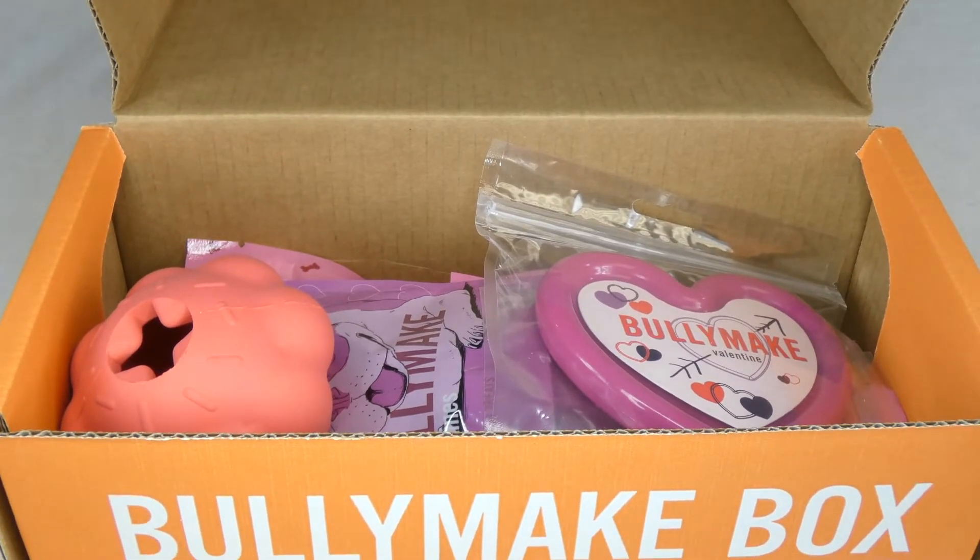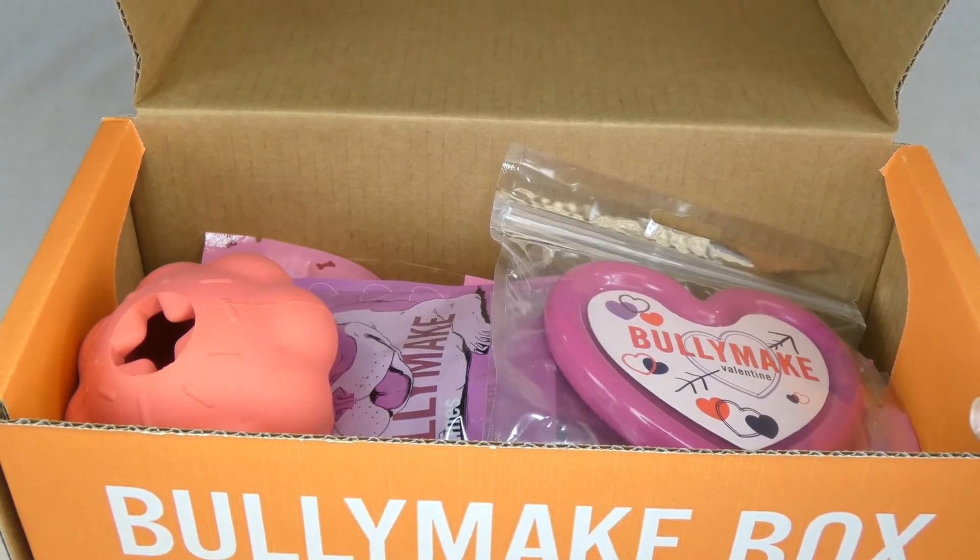Speaking of prices, Bullymake, as with most subscription boxes, gets cheaper the longer you subscribe. One month is $39. A three-month subscription is $36 per box. Six months is $34 per box. Twelve months is $31 per box. And you can change the frequency too if you only want a box every other month or something like that.